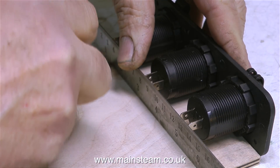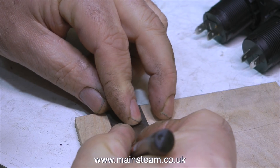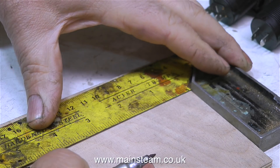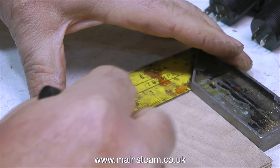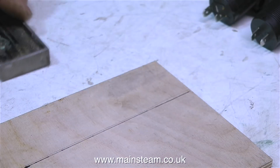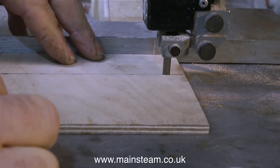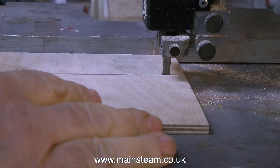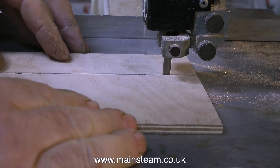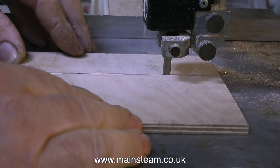I'm making this box in a very unengineering sort of a way. Initially I mark the dimensions by using the item that I want to go in the box, then I check the measurements, correct them where necessary, and use a set square to make sure that everything is square. Once I have the line in the right place, it's back over to the bandsaw to carefully cut along the line. I initially used the guide, but the blade is a bit blunt so it was wandering about, so it's much easier to do it manually and just follow the line.